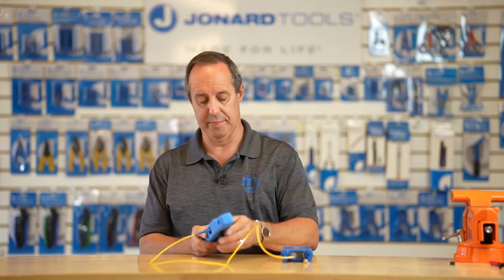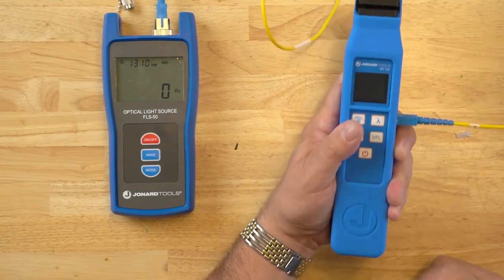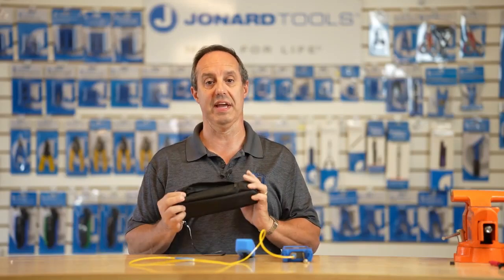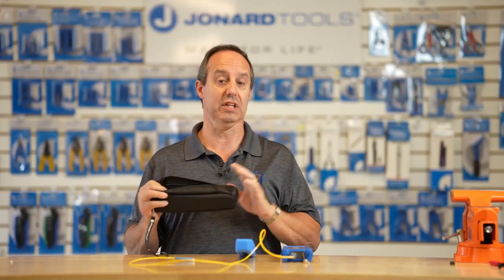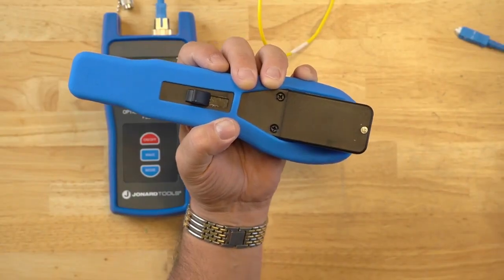One thing I didn't mention is the OFI-100 has a nice silicone rubber cushion grip on it to protect it, as well as give a more comfortable feel while you're holding it. The OFI-100 comes with a handy carry case that has cleaning swabs inside and a small flat blade screwdriver that helps you open up the battery case, which is right here under the silicone rubber sleeve.